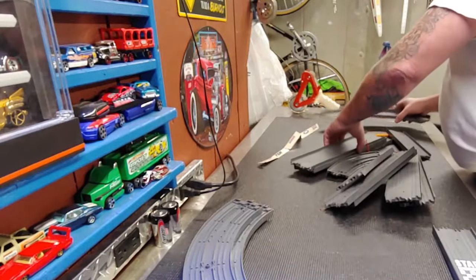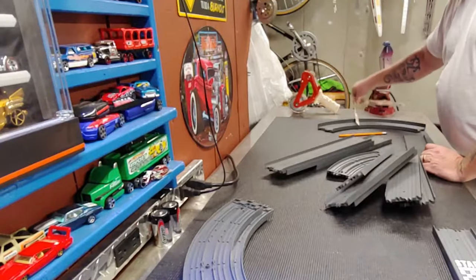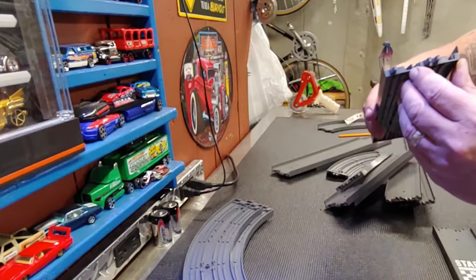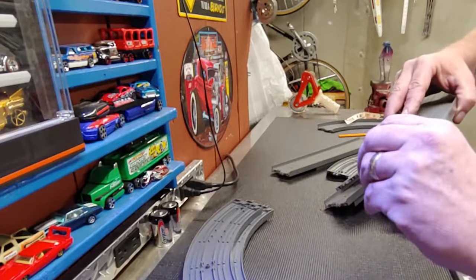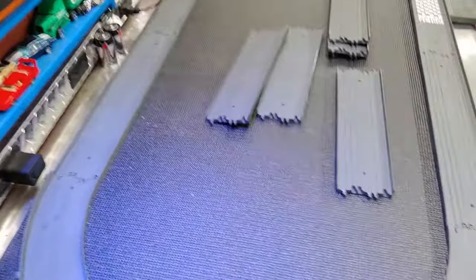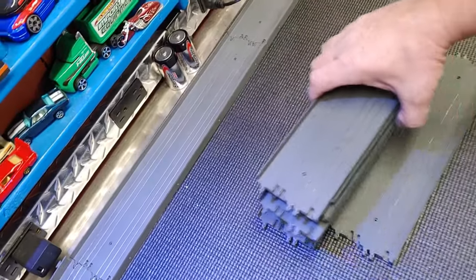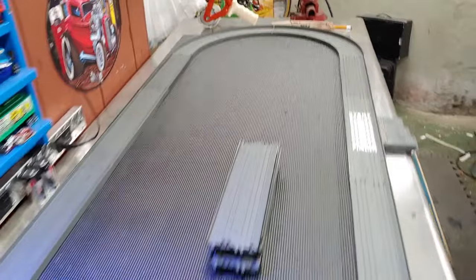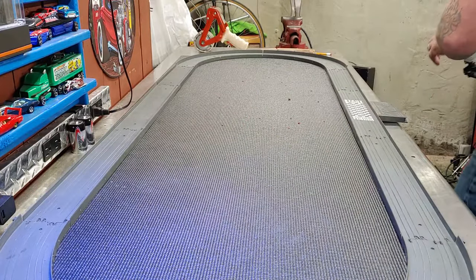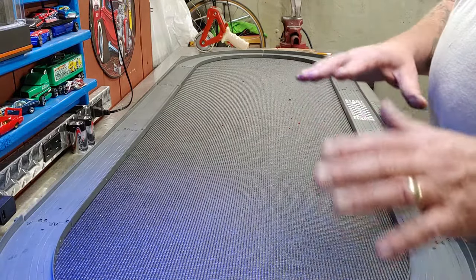I'm gonna spend a little time cleaning this track up before I put it together. It's okay to clean this but you also have to clean those terminals where they connect to one another, and I do see some crud inside there. I'll be back. I have enough room to set up this oval. I could go much longer — I have six pieces of track left — but I don't have enough real estate. For test purposes this is going to be just fine.